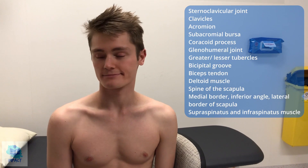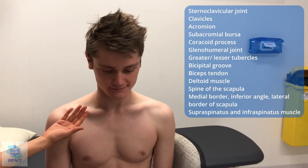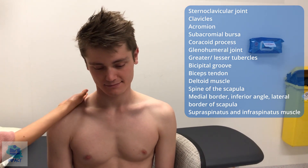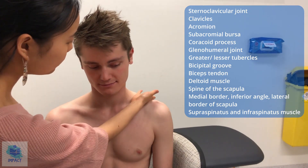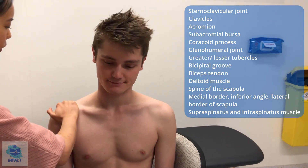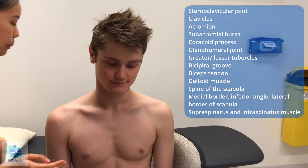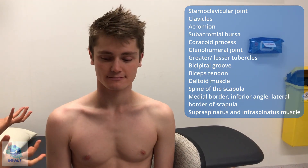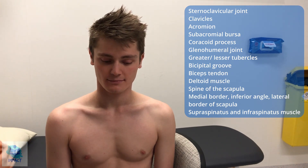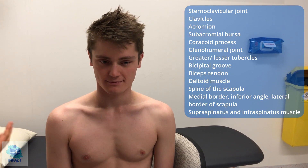So now I'll move on to palpating your shoulders. First of all, do you have any pain in either shoulder at the moment? No. So I'll start off with your right one. I'm just going to feel over the general area first, noticing if there's any temperature difference compared to the other side — they both feel the same temperature and no pain. So lightly having a feel over — no pain. I'm not noticing any differences in muscle bulk and there's no obvious swelling or effusion in the area and no tenderness as per the patient.